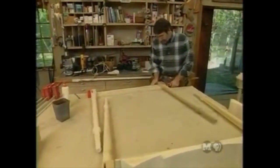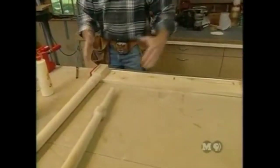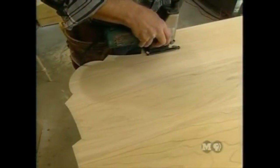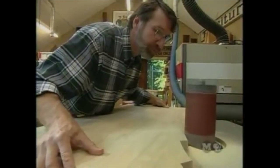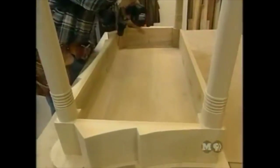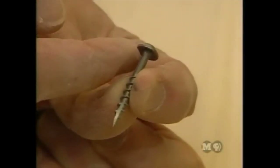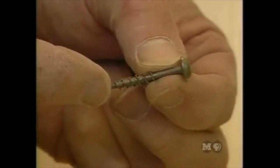Now ready for glue-up using subassembly: back legs and back rail first, then front legs and front rail, and finally joining those together with the sides. With the base situated on the top, it's attached with pocket screws — slightly different from regular screws, with a self-tapping tip and a flat head that sucks pieces together better. This one is a square drive; coarse thread is used on softwoods, fine thread on hardwoods.